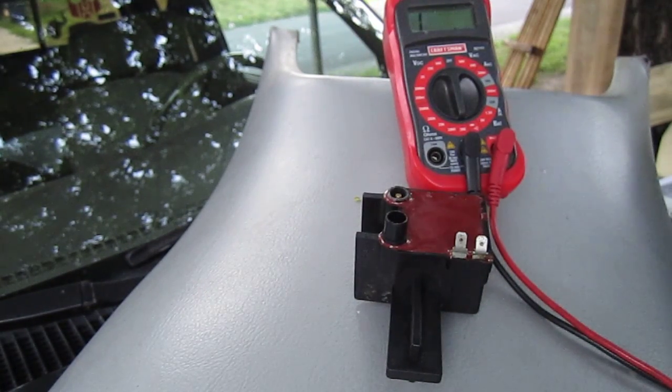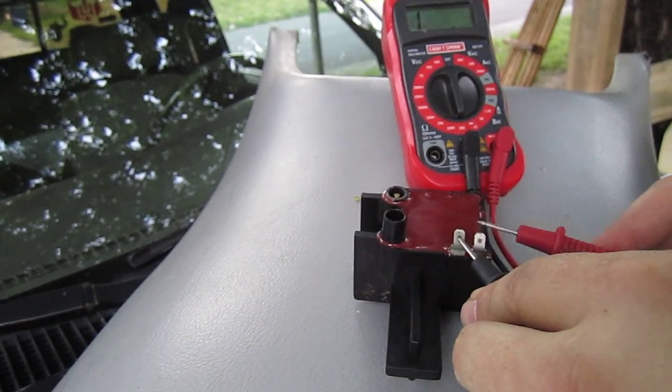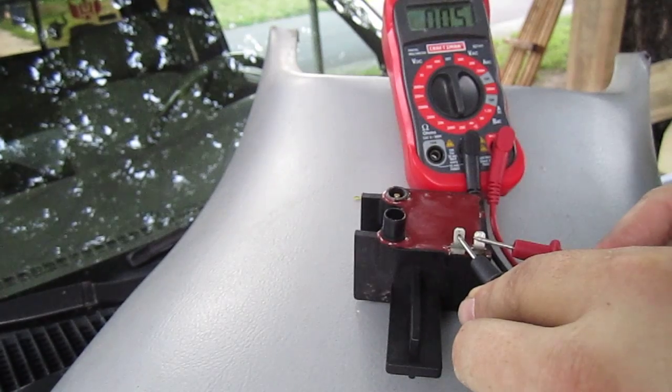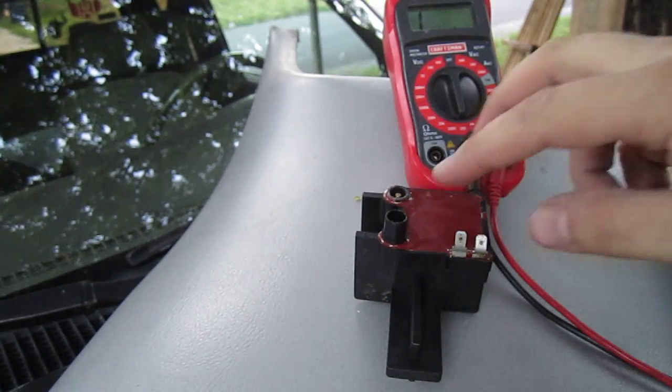To test the tabs as stated before, it's showing 0.3 ohms. And now it shows 0.5 there. Now to test the wires.